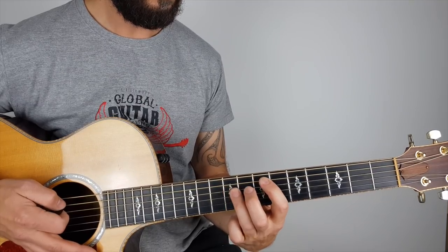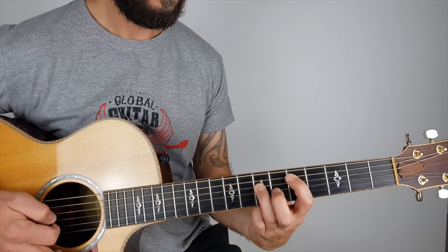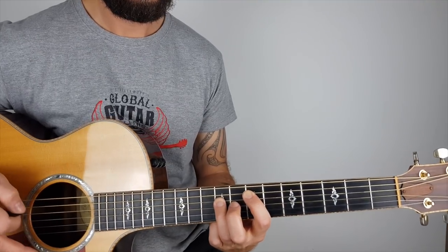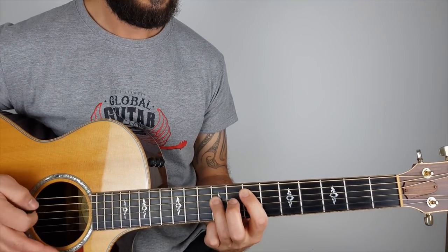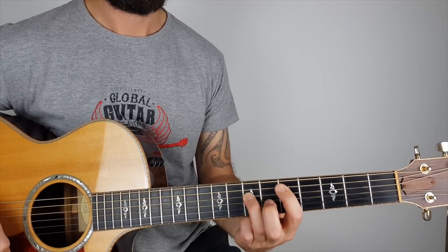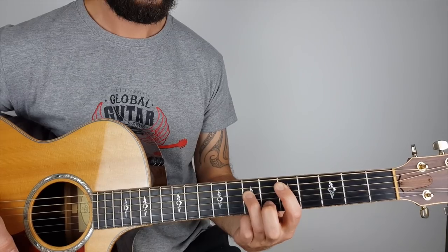It's down, down — then you slide that whole position to five, then the whole position back to seven. Seven, seven, five, seven. Then go down to five and play one.